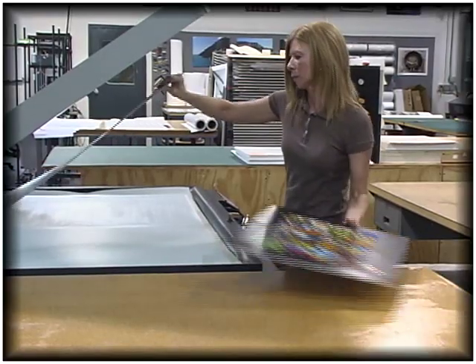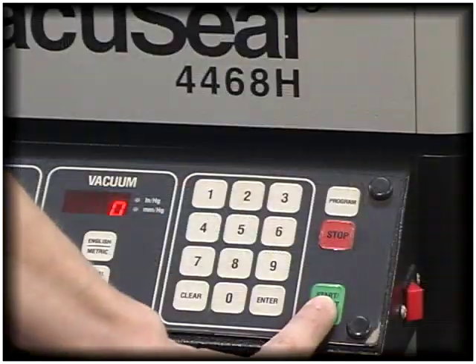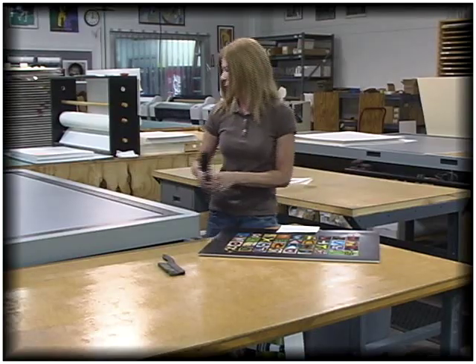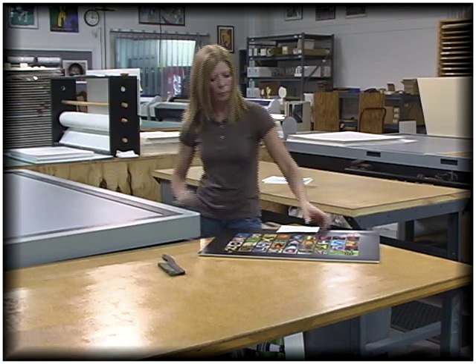This is then placed in a machine that uses heat and a vacuum to seal it together. It's a smooth and perfect looking mount. The art and backing virtually become one.